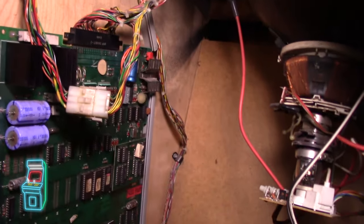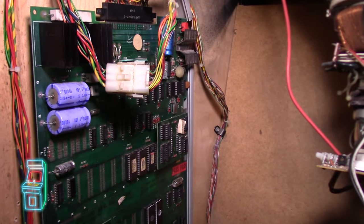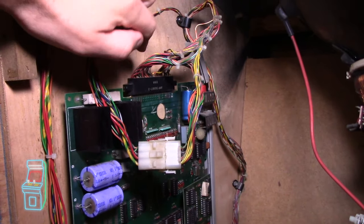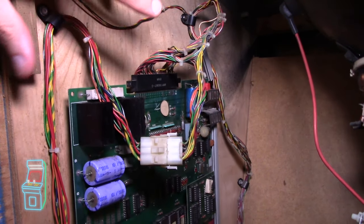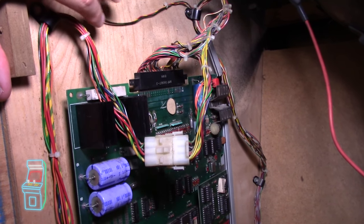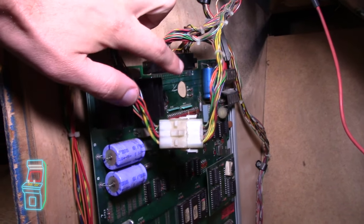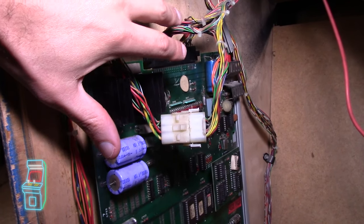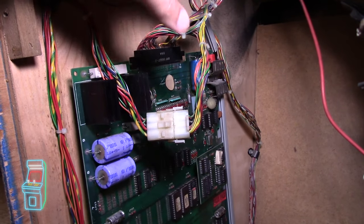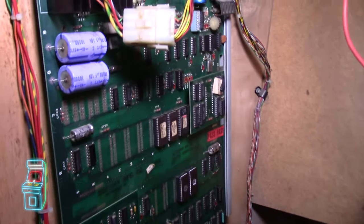I basically reverted the board back to the Pac-Man configuration the way I had it with the speed chip in it, and for some reason it still does not want to boot up — it has some glitches. I'm questioning this harness, so I ordered the Mike's Arcade version from Arcade Shop, which has a JAMA adapter. I'm going to throw this board on my JAMA machine where I know the harness is fine, just to rule out that the problem is here, because right now I'm chasing issues — re-seating ROMs and it's still not working right.